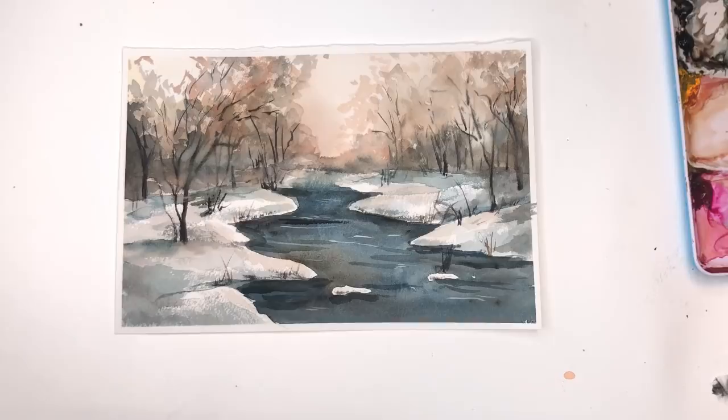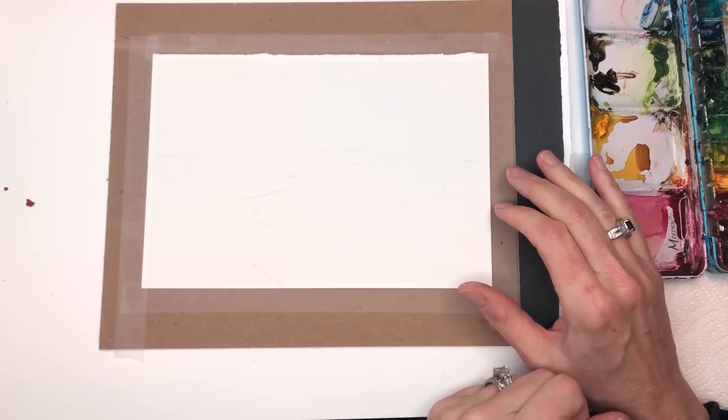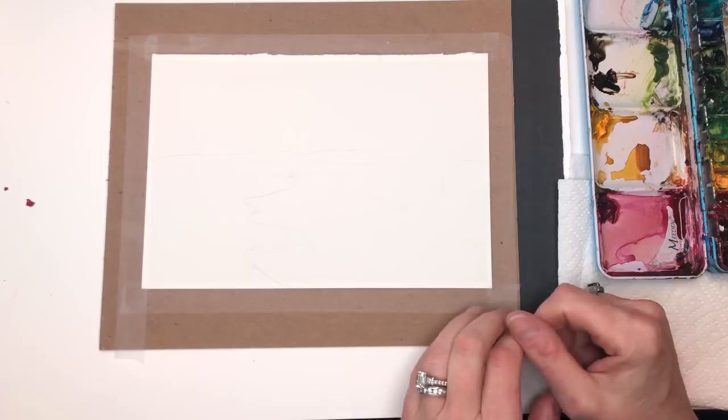Without further ado, let's get started. Let me go over supplies. I have a piece of Arches 100% cotton cold-pressed paper — it's the green loose pad, just cheaper than the bound pad. I just tore it in half so it's a six by nine inch piece, and I taped it down on a piece of cardboard with scotch tape. I like to tape it down when I'm doing wet on wet because then it will curl and it's hard to work with.